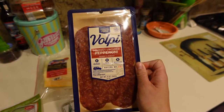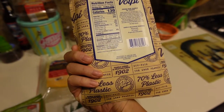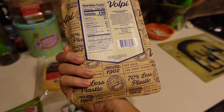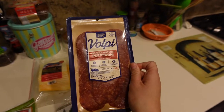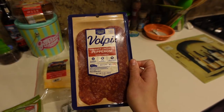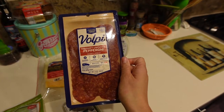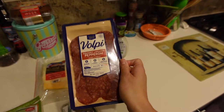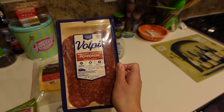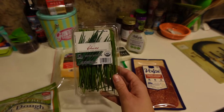Because of our allergies, this pepperoni has very few ingredients: pork, sea salt, spices, paprika, sugar, natural flavors, sunflower, and a starter culture. I have a black pepper allergy and a celery allergy, and processed meats are super hard for me because a lot of times they're cured with celery salt. But this one is free of all our allergens — it's from Trader Joe's, their gourmet uncured pepperoni.